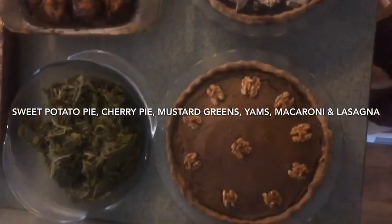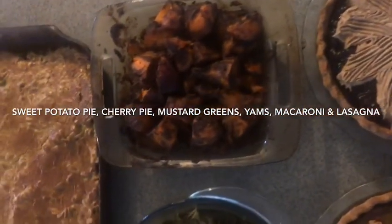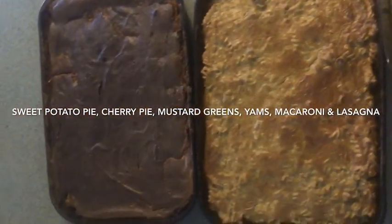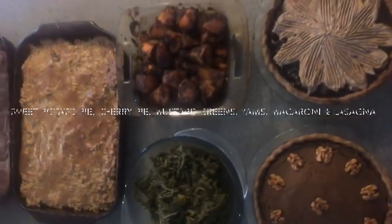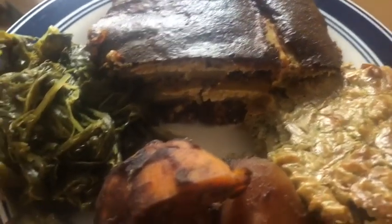Here you can see all the food now that it's finished. We've got the sweet potato pie, the cherry pie with a walnut cream topping, the sweet yams made with dates and mustard greens, and then the macaroni and the lasagna. I'm showing you the lasagna with the layers as I've just started to put it on the plates. By the way, you could use the creamy sauce from the macaroni for the lasagna, or the lasagna sauce for the macaroni — I just wanted to try out both this time.